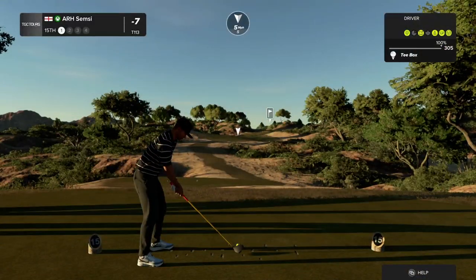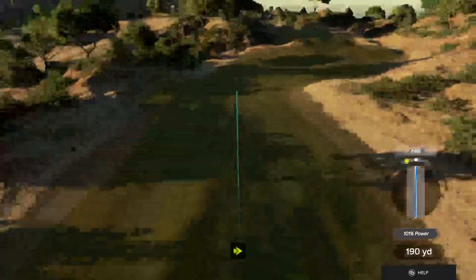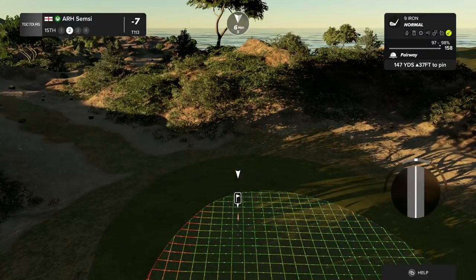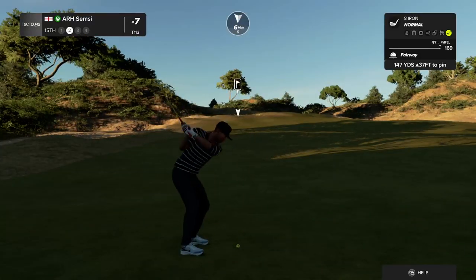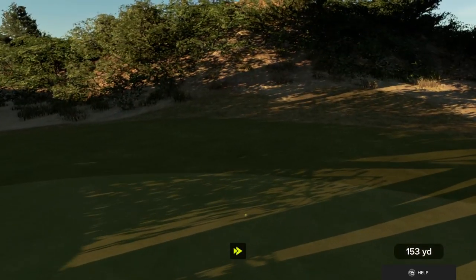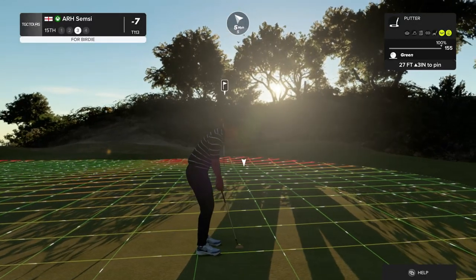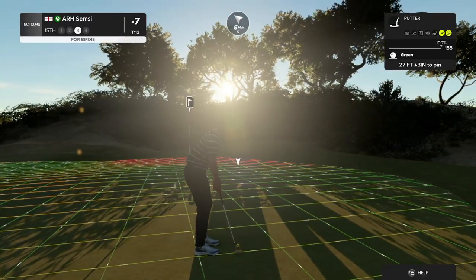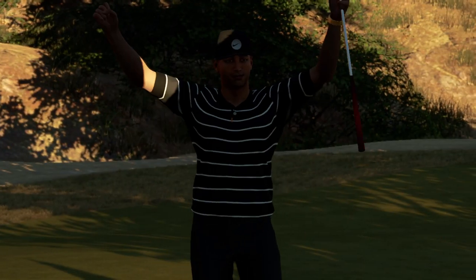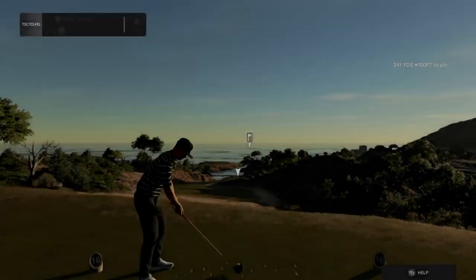Longer par four on this hole. Setting this one up 145 yards away. You'll be alright there. And this one's from 27 feet. And that one drops from way out — we're like in the suburbs for that one. And after that one you are at eight under par.